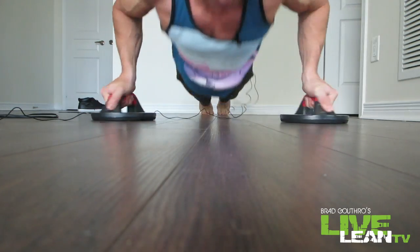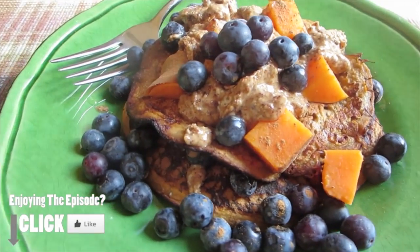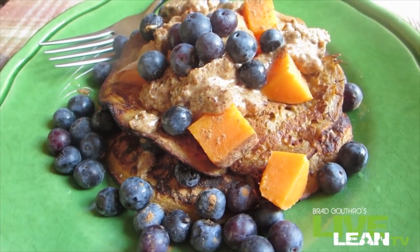Gotta get that pump. Alright, that's better. A few episodes ago in my 'What I Eat in a Day While I Travel' episode, I showed you sweet potato pancakes that Jess made for me. You guys have been like, show us the recipe. So let's make some sweet potato pancakes. This is how simple it is.